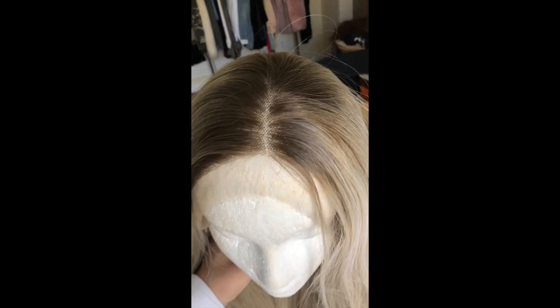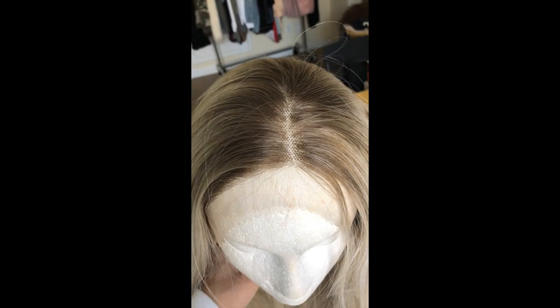Here it is on my mannequin head. I can show you the little part up close — the parting was pretty good. The hairline was pre-plucked, but I still wanted to pluck it a little bit more just to make it a little bit more realistic, and I think I did a pretty good job.